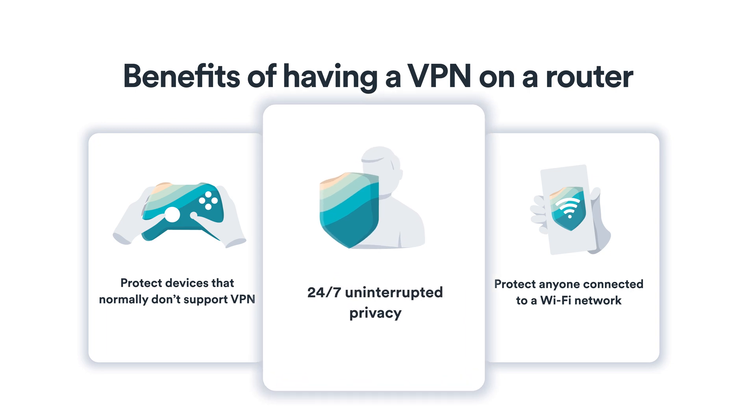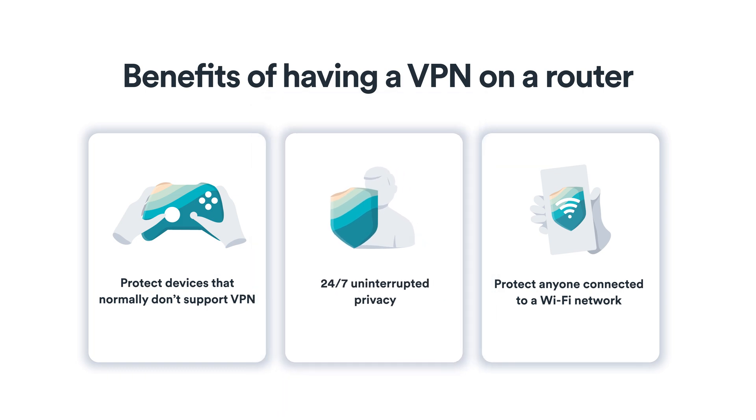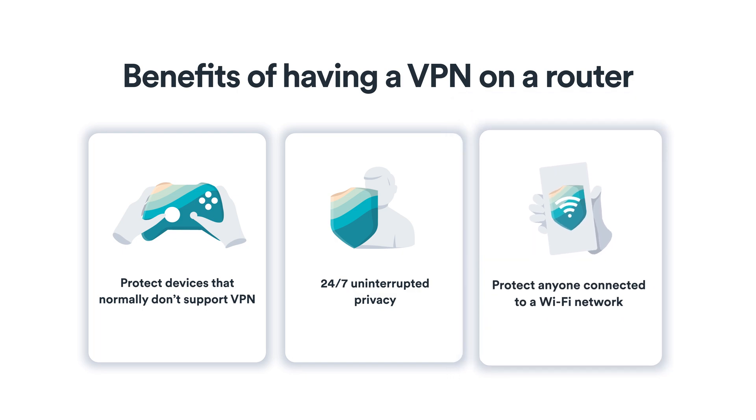A VPN router ensures 24/7 uninterrupted privacy, so you don't have to worry about turning it on and off again. And the best part is you don't have to teach your kids or your grandparents how to use a VPN, because anyone who connects to your Wi-Fi network will be protected.